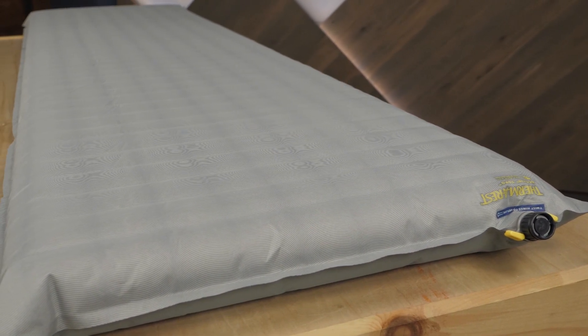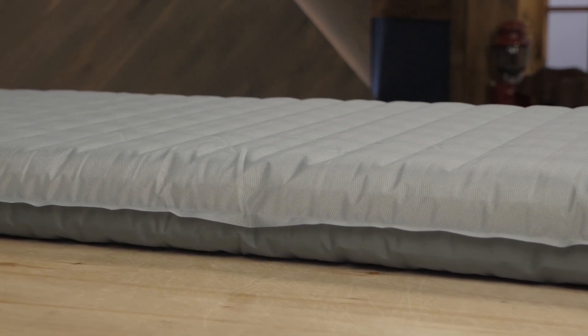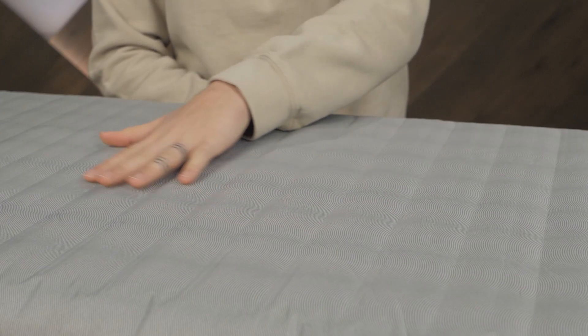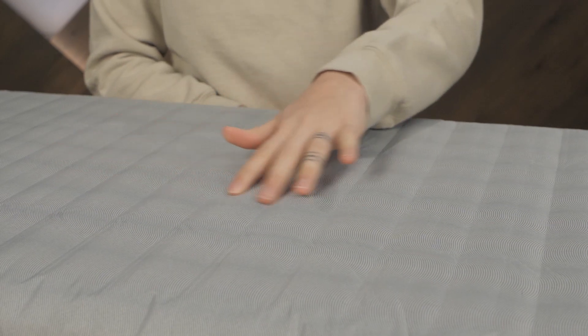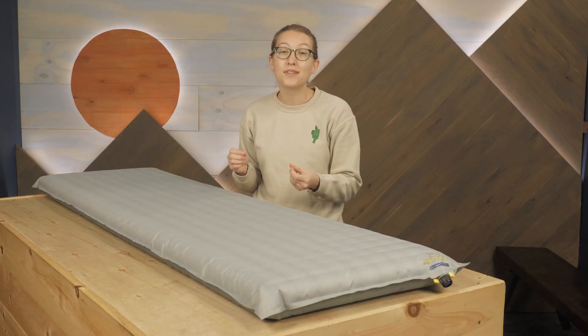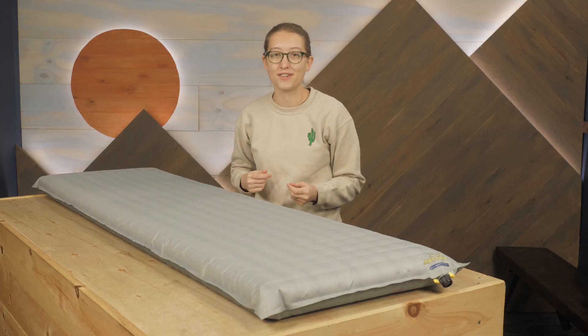This pad offers a generous 3 inches of thickness, along with an internal structure that creates a really comfortable sleeping pad. The WaveCore baffles help provide stability to the pad and trap warmth without the need for bulky insulating materials.